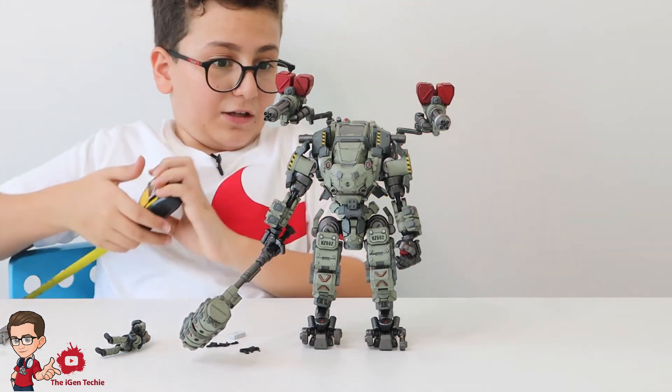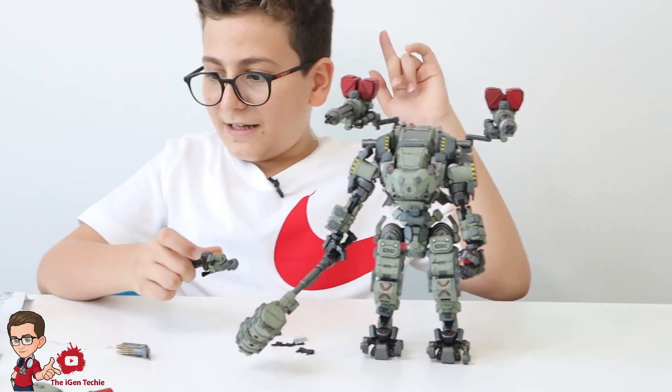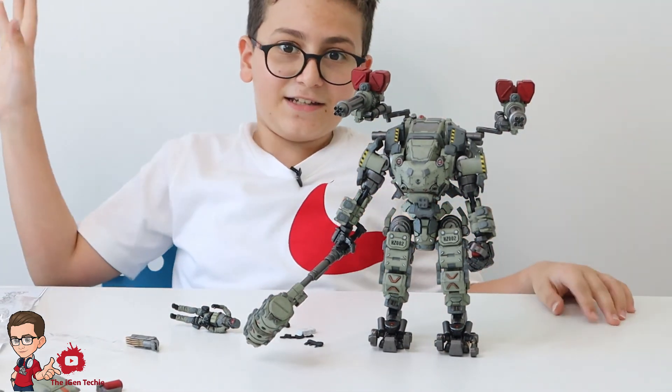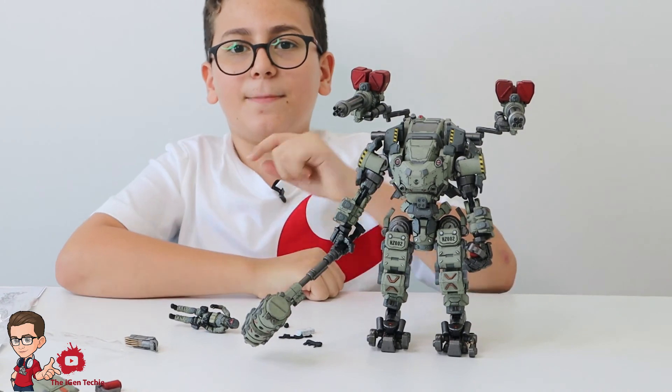I think this is pretty worth it for this figure — it looks really cool and bulky. I have some words with the instruction papers because they are very cryptic, but otherwise this figure is great. I'm going to start posing it now — see you guys next time, peace out, make sure to stay safe!